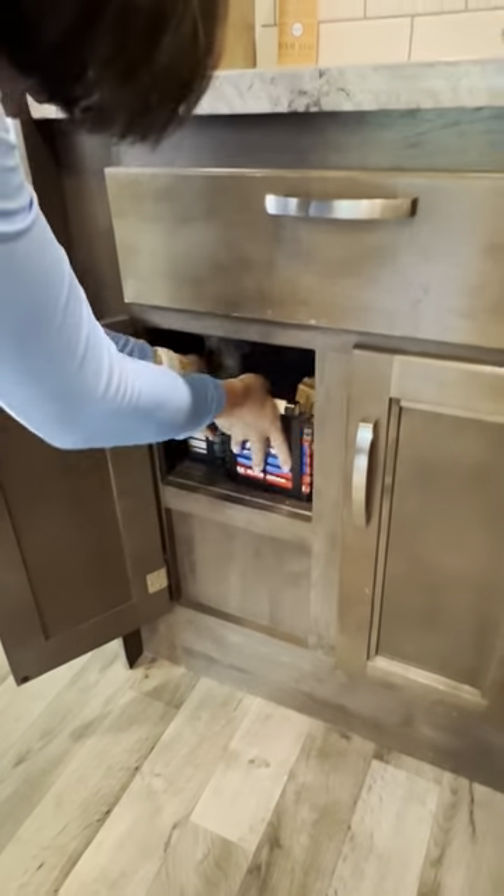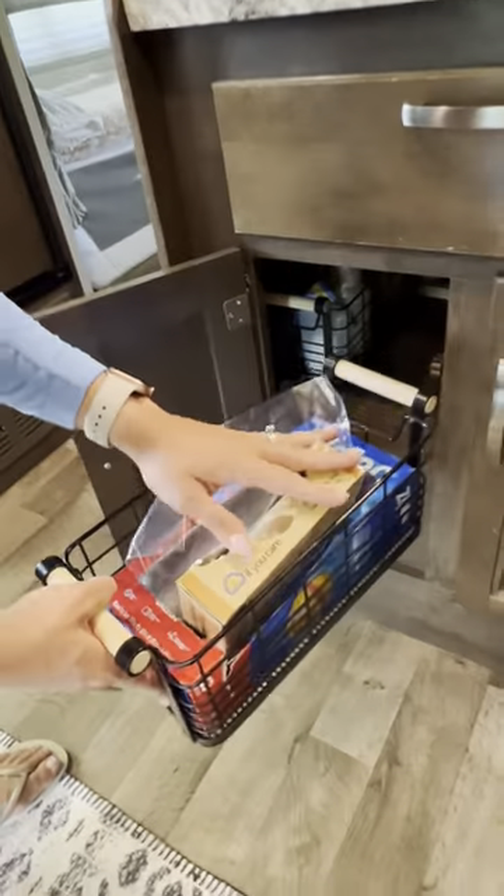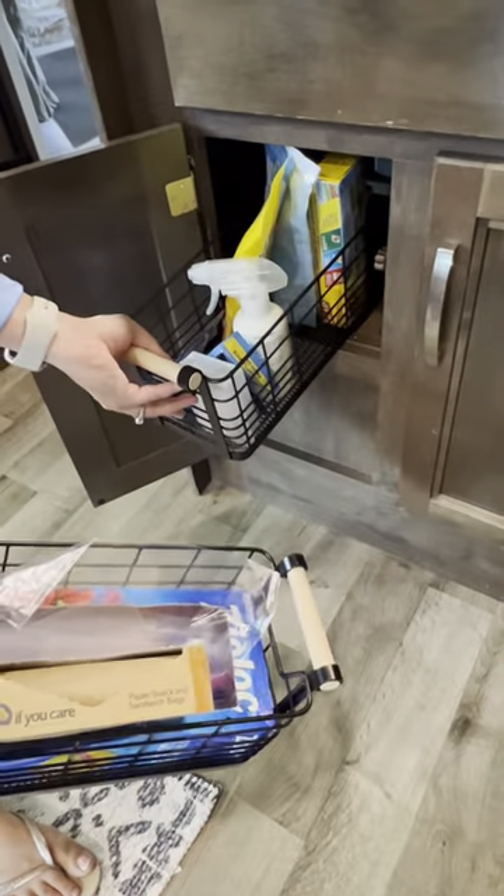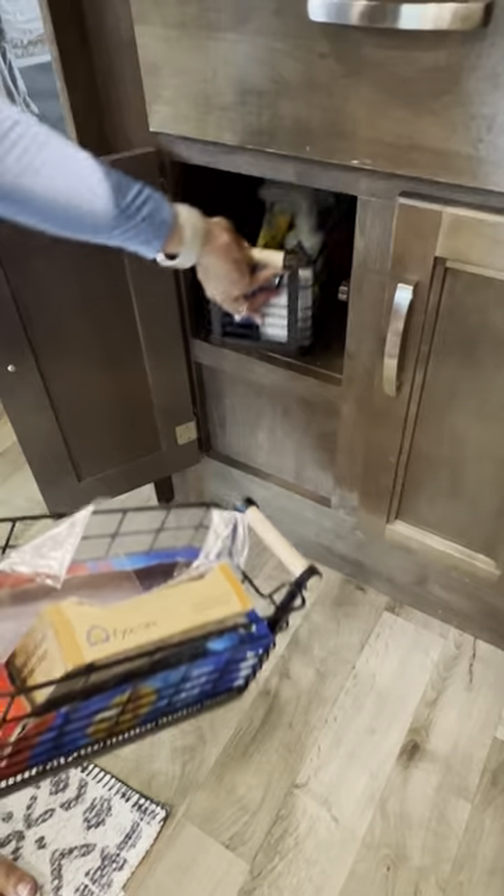Down here you have your trash. In this section there are a couple of compartments with Ziploc bags, sandwich bags, and then more of a laundry section with some miscellaneous items.